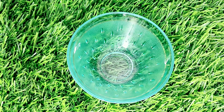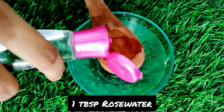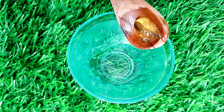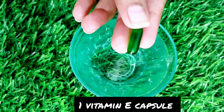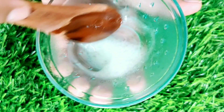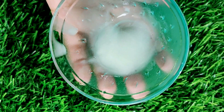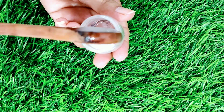For the under eye gel, we need one teaspoon of rose water, one teaspoon of aloe vera gel, one teaspoon of almond oil, and one Vitamin E capsule. Mix it well until the consistency is thick. When it reaches a creamy texture, your under eye gel is ready.